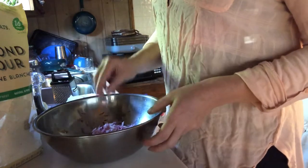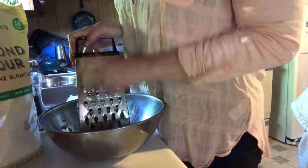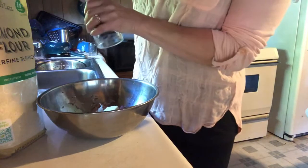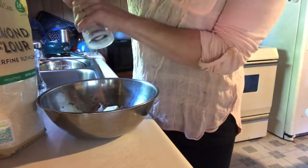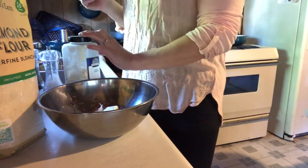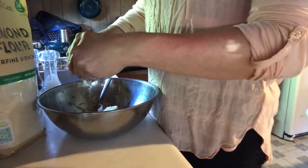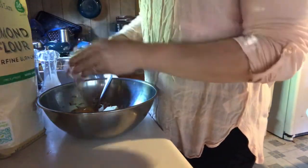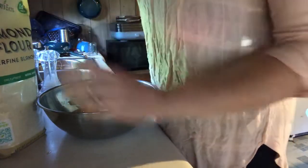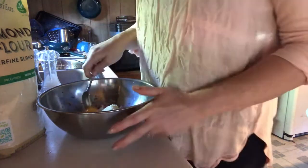Next we're going to put in one small onion — go ahead and start grating that up. We're going to add a tablespoon of room temperature butter, a little bit of pepper, quite a bit of salt, a half teaspoon of garlic powder, two eggs, the onion, and two heaping tablespoons of almond flour. We're going to combine all of this together.